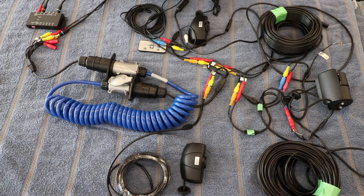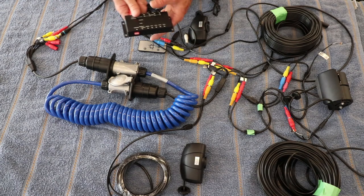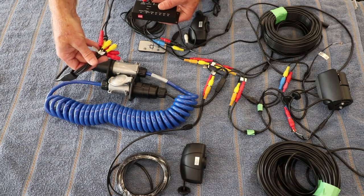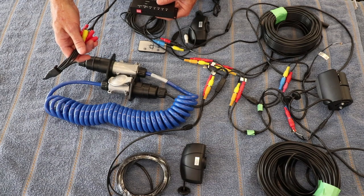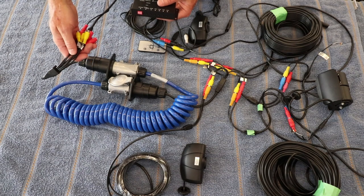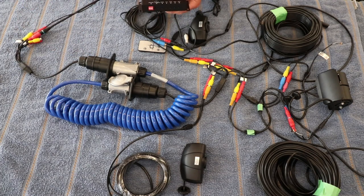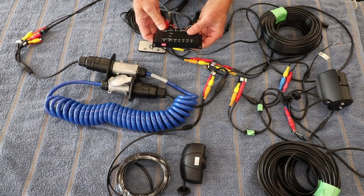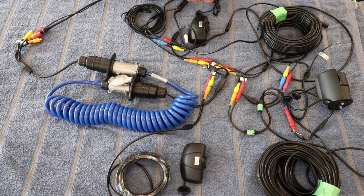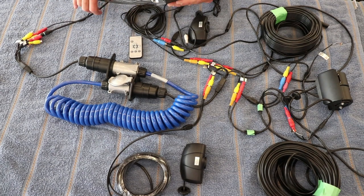The other thing I still need to purchase are cables to go from the multiplexer to the quick disconnect harness. I didn't purchase them right away because I don't know yet how long I'll need them to be — and I don't know that because I haven't completely worked out where I'm going to mount the multiplexer yet.